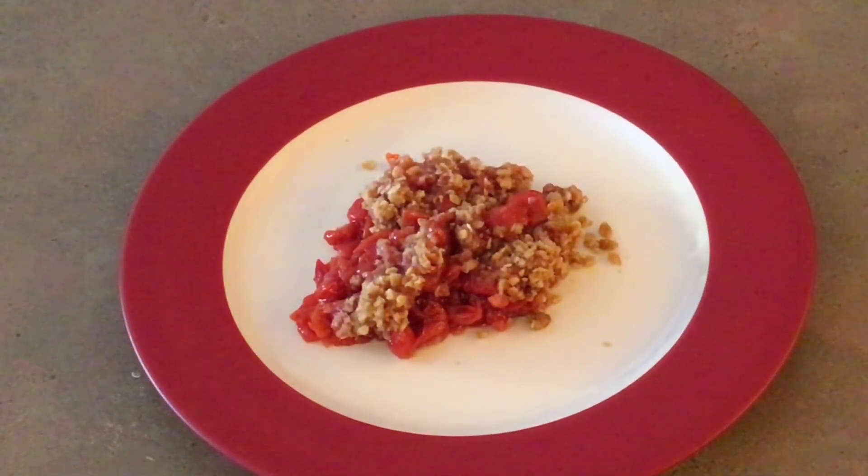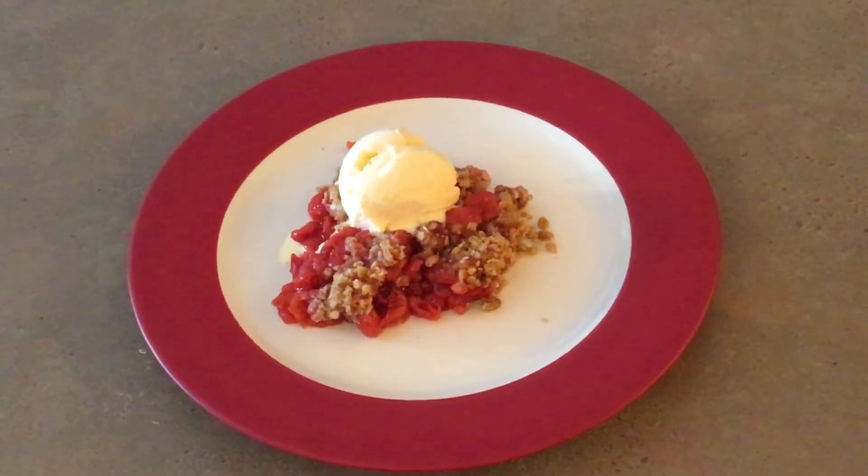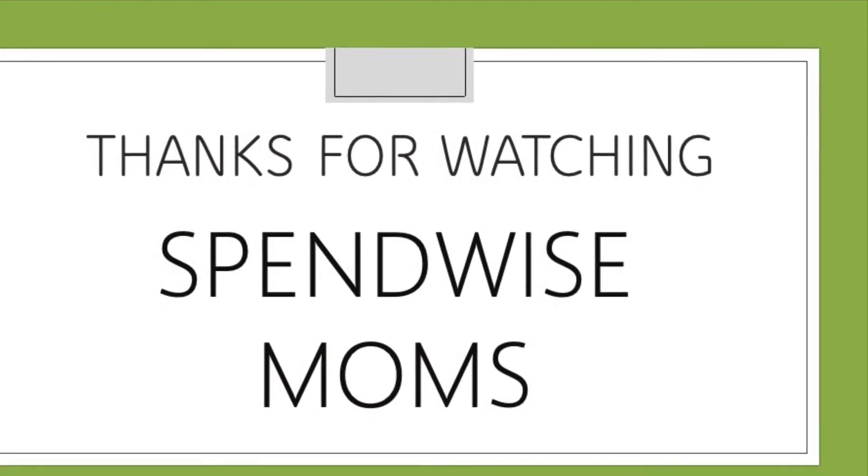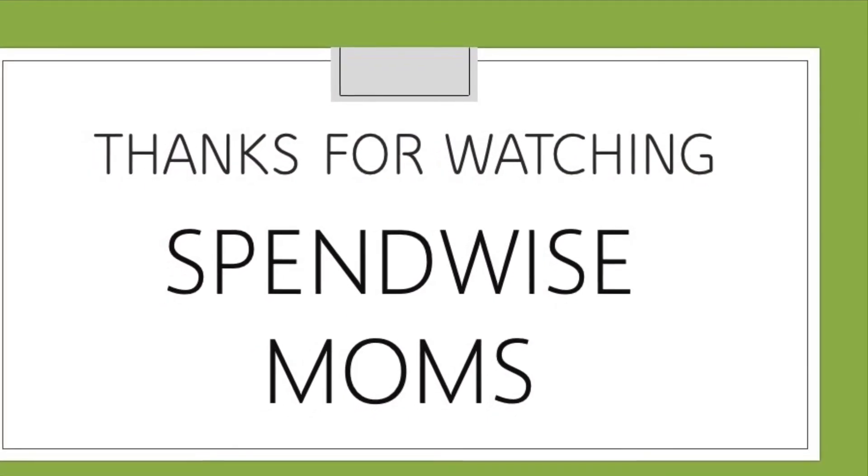The crisp tastes great alone or with a scoop of vanilla ice cream. It is so much easier to make than a pie. So if you want to be creative and try something new that doesn't cost a lot, try making a fruit crisp. Thanks for watching the SpendWise Moms channel. Please subscribe for more videos just like this.